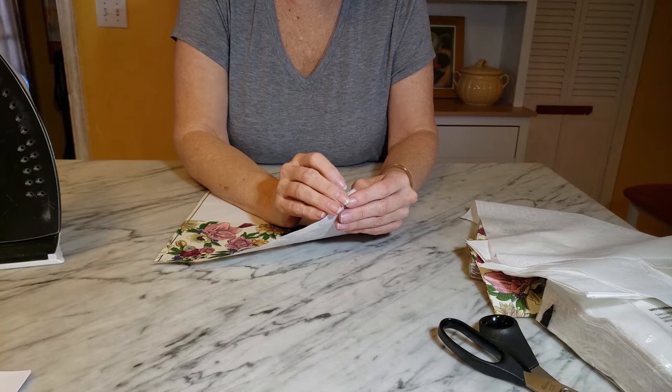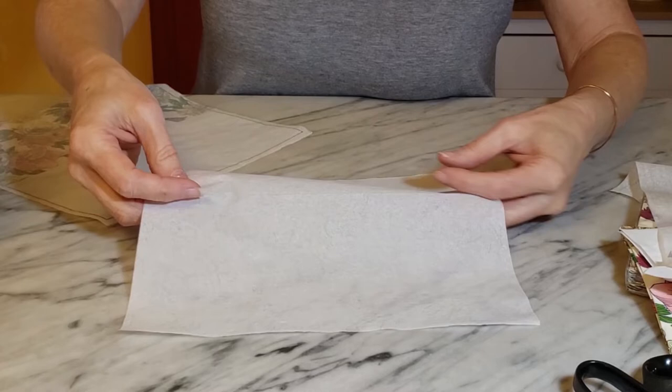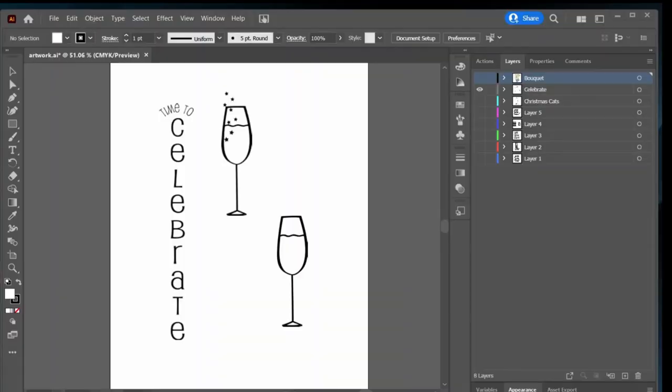This napkin isn't coming apart quite as easily as my other one — it might depend on the design, but it is only a two-ply napkin. There is definitely sort of an ink impression on this under layer, so you do want the third layer if you have printed napkins. But you could also use this portion for your decoupage projects as well.